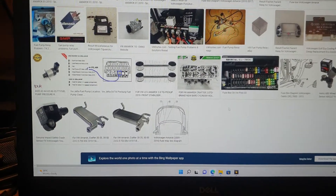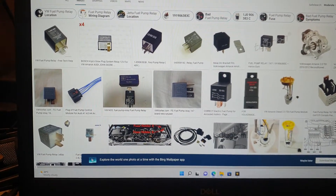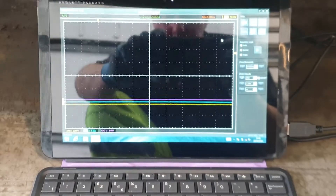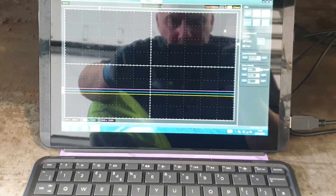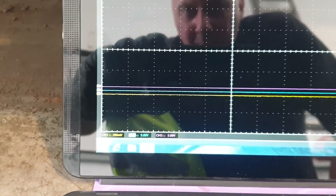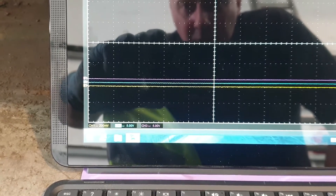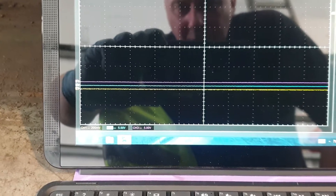So if you're struggling, this is why you're struggling. There is no information freely available on the internet about the Amarok fuel pump system. So I've got my Hantech 1008A set up with three channels. Channel one is an amp clamp around the positive on the fuel pump, and channel two and channel three are the control wires for the fuel pump relay.